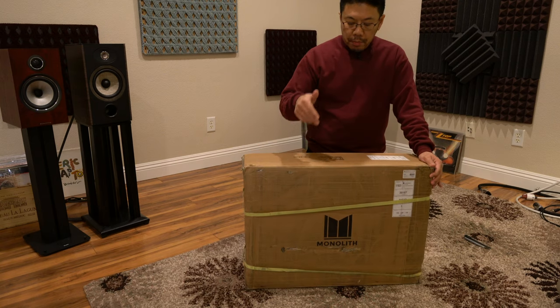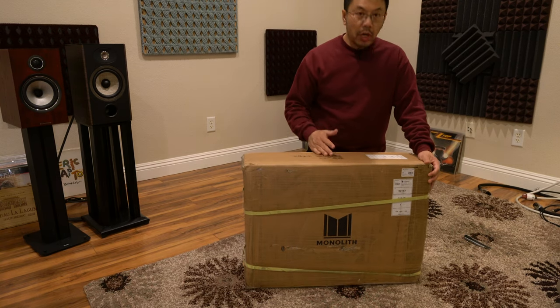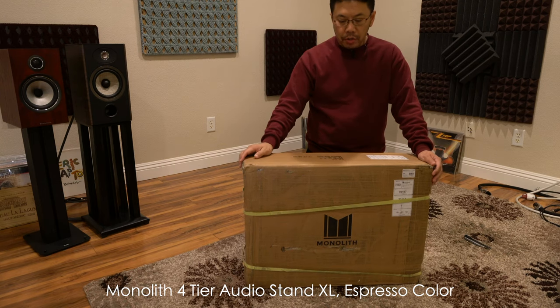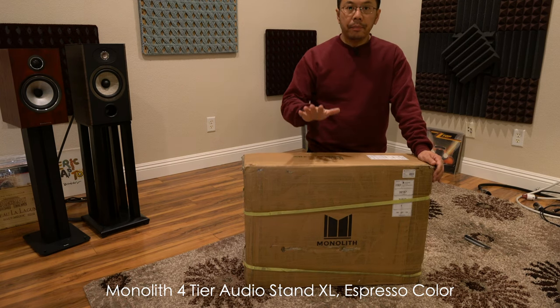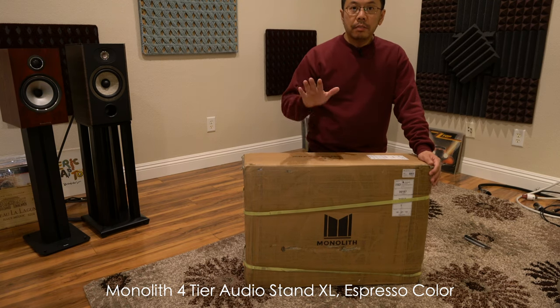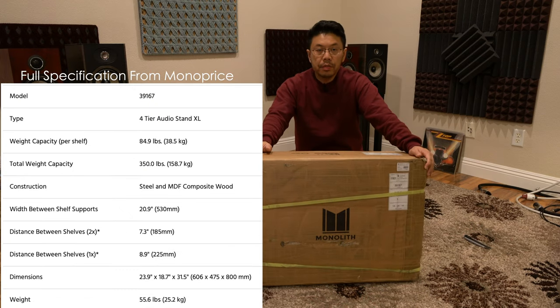This is the new audio stand from Monoprice called the Monolith Extra or X audio stand. This is not a review sample — I just bought it myself because I wanted to try it out.